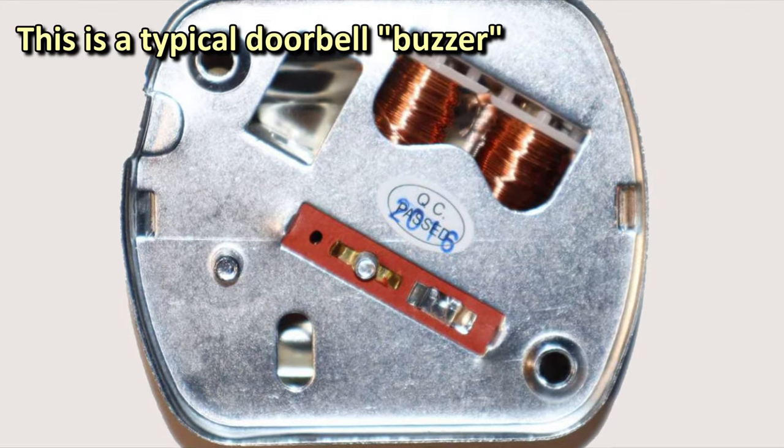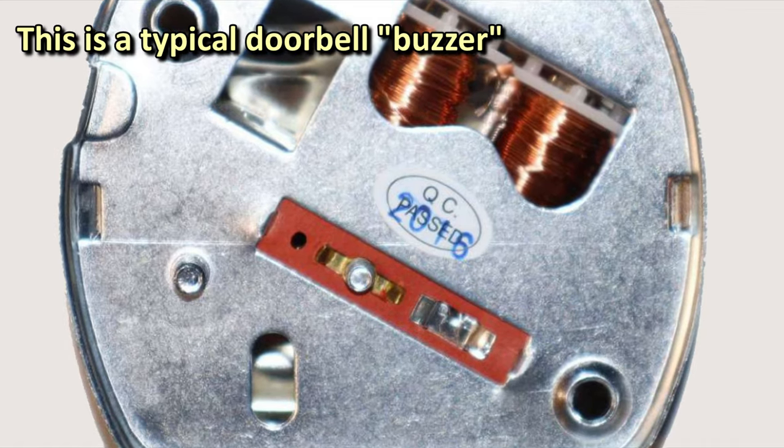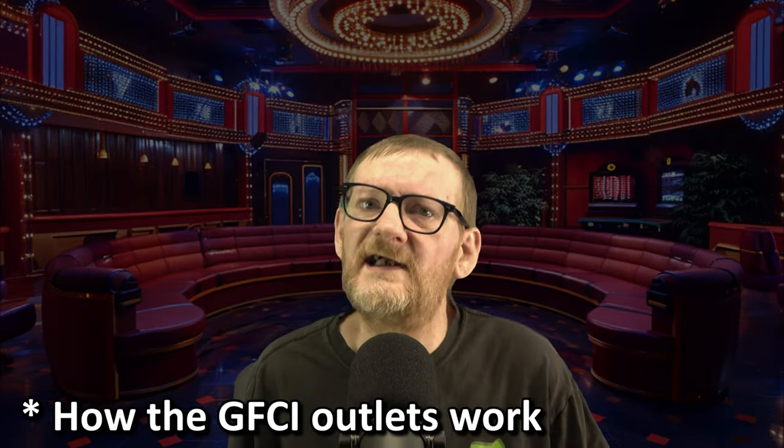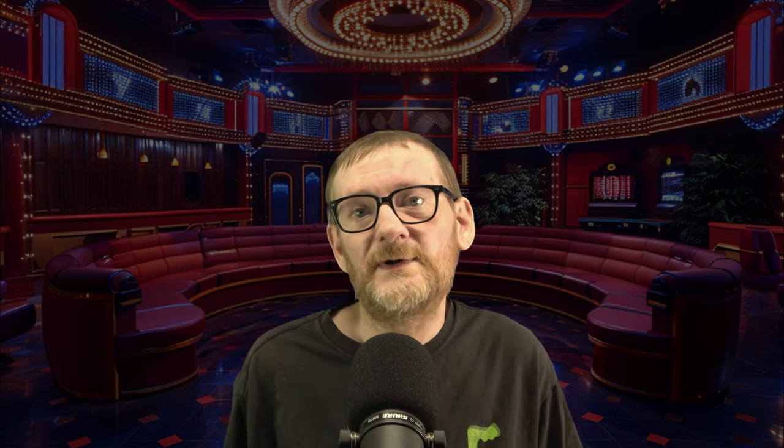Since it hadn't functioned for many years, the relay was probably stuck halfway closed, causing it to act just like an electromagnetic-based buzzer until it finally opened. I'm not going to get into how these things work other than to say the technology has changed a lot over the years, making them even safer and resulting in far fewer false trips. This seemed like a really good opportunity to make a quick video showing how to replace a GFCI outlet.